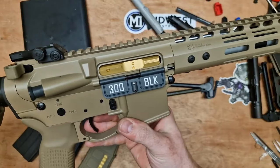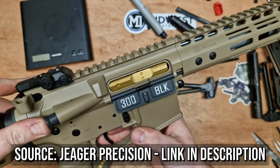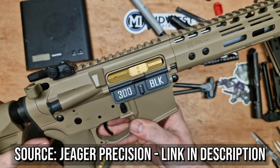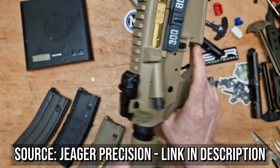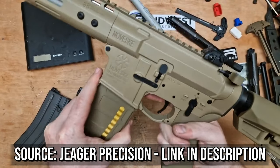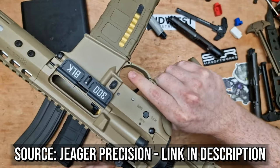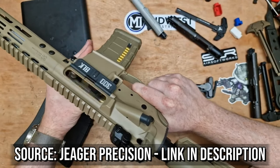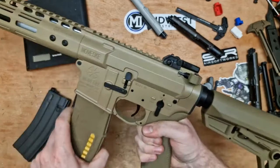When it comes to compatibility with other parts in the Tokyo Marui standard, unfortunately I have no way to verify it. But in the video description you will find a link to a video from Jager Precision, in which he checked which parts from other manufacturers are compatible. So if you're interested in this information, I encourage you to watch his video.